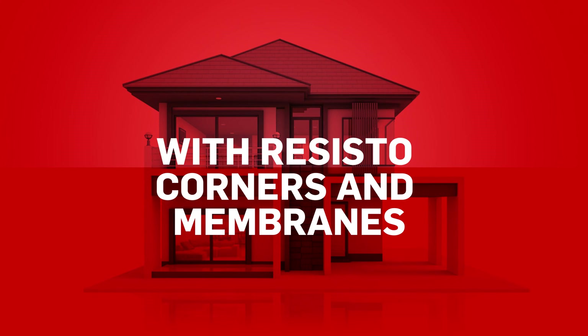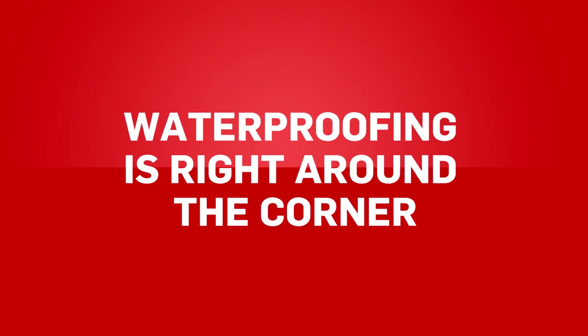With Resisto corners and membranes, waterproofing is right around the corner. For more information and to access our documentation, visit our website at www.resisto.ca.